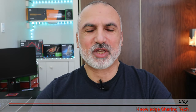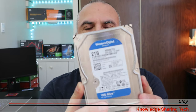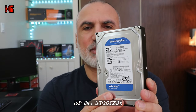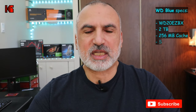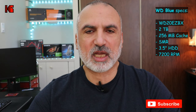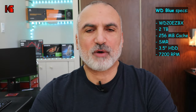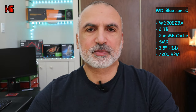Hello everyone, I'm Eloy from Knowledge Sharing Tech. In this video I want to review this mechanical hard drive from Western Digital. This is one of the most sold hard drives on Amazon and on the market. This is a 2 terabyte 3.5 inch hard drive. Its code is WD20EZBX, it uses SMR technology, has a 256 megabyte cache, 7200 RPM speed, connects with SATA 3, and is ideal for storage.